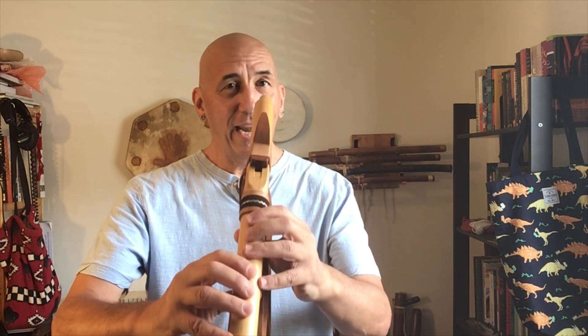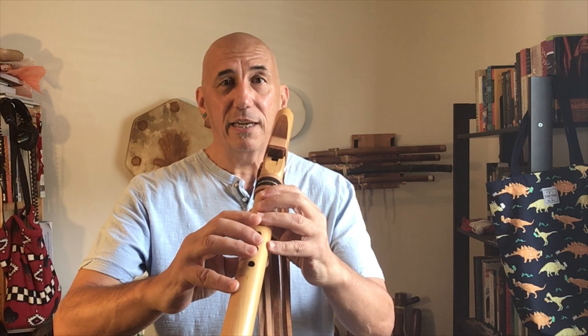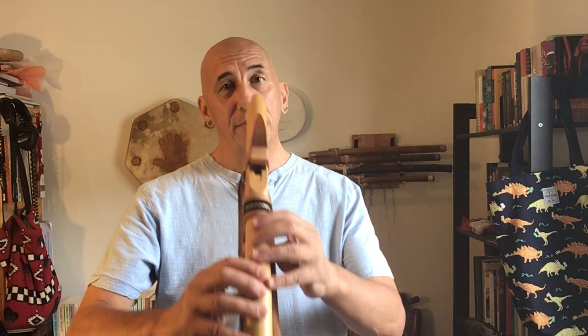For those of you who are musicians: I'm playing an A flute today, so the basic scale pitches that will sound are A, C, D, E, G, and A. If I were playing on an F-sharp flute, the same fingerings would produce F-sharp, A, B, C-sharp, E, and F-sharp. If that means nothing to you, don't worry about it. What matters is the fingerings.